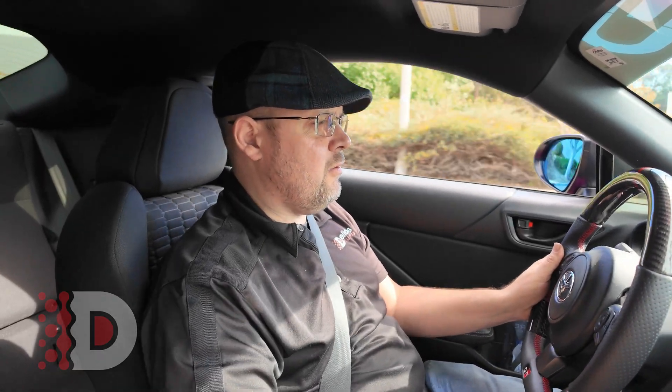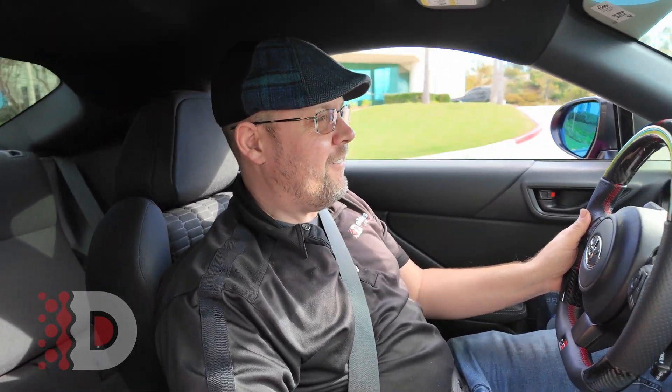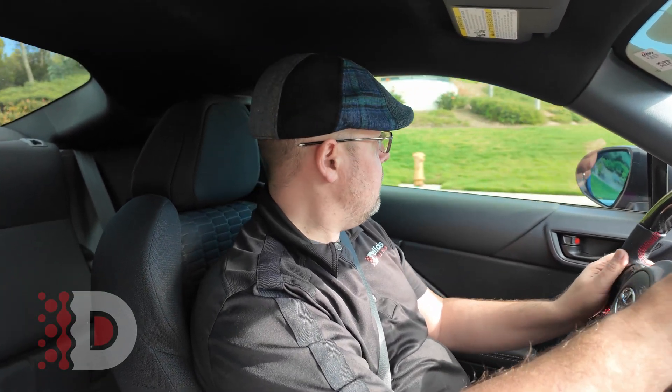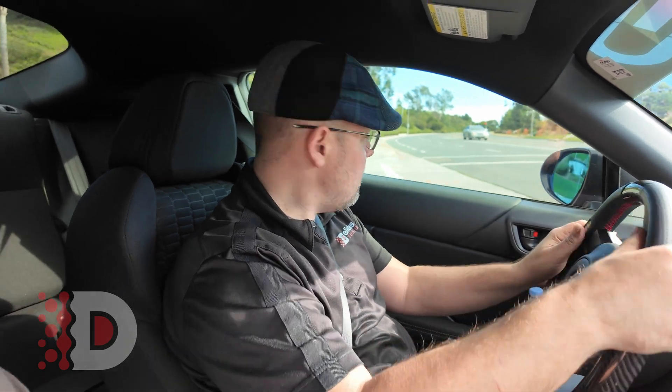Feels nice just driving around. Feels like a stock car — I'm sure that's what everybody wants to hear. But how can you tell? It's a video. Well, I'm going to tell you: feels like a stock car. Feels pretty good for 91 octane. About 300 horsepower, I'd say. Just like it says on the dyno.